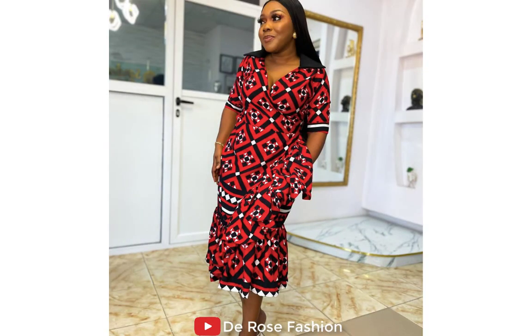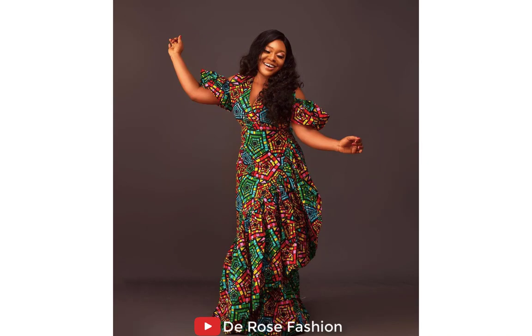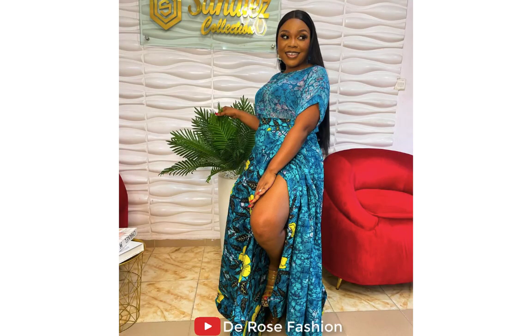Welcome back again to another episode of Ankara style. I'm here to show you beautiful, excellent Ankara styles. If you are new to this channel, please do well to subscribe and turn on notifications so that each time I drop a new video, you'll be the first person to see them.